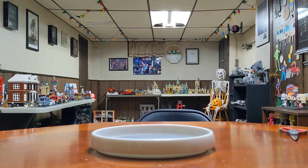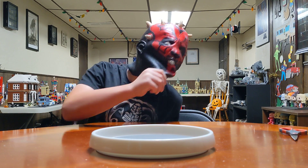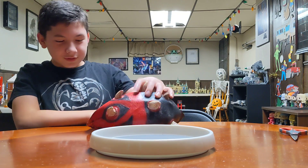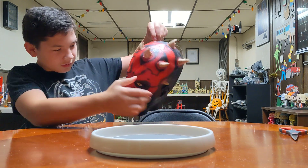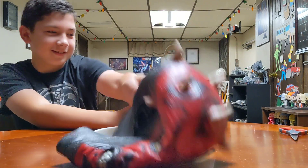Put it on. It's Darth Maul! It's really Mikey. Darth Maul mask. Cool. Looks like he's digging a crap. Don't say that. So that's pretty cool.